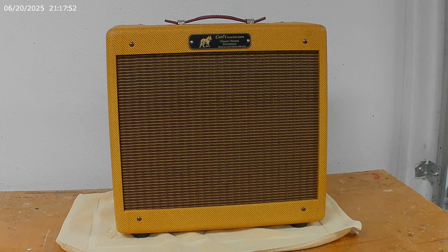Hi everybody. It's Carl with Carl's Custom Apps. Today I want to talk about floating baffles. Floating baffles is a term that you'll hear quite a bit, especially when people are talking about tweet amps. That's because tweet amps, like this one, it's really the classic example of a floating baffle.